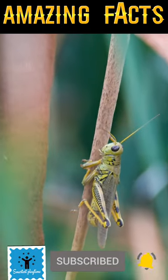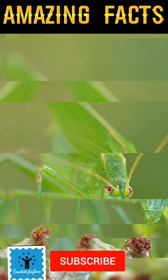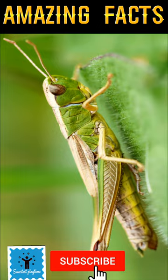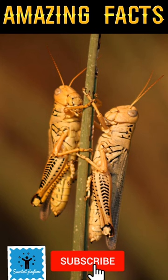Did you know grasshoppers have ears not on their head but on their bellies? They have a pair of membranes called tympanum on each side of the abdomen. It is like a simple eardrum which vibrates in response to sound waves, and it helps the grasshopper to hear the melodious song of its fellow grasshoppers.